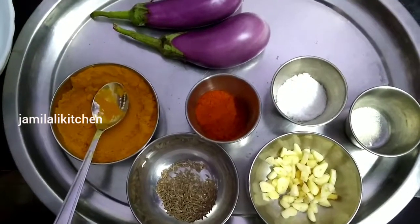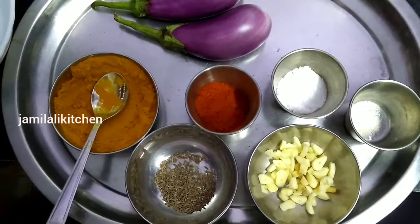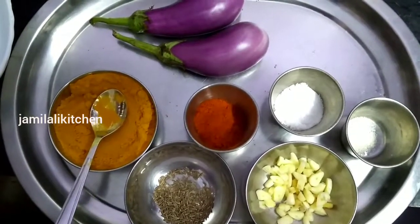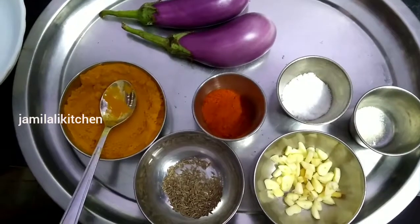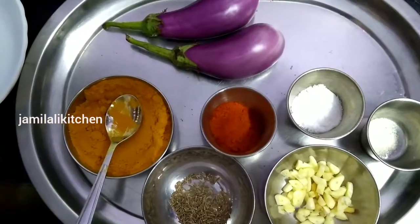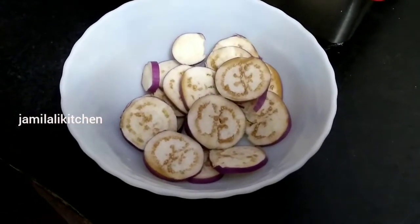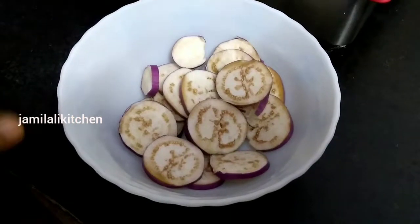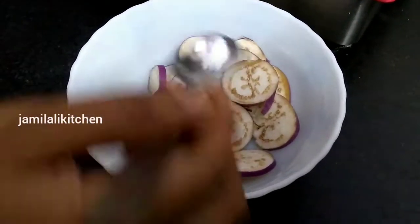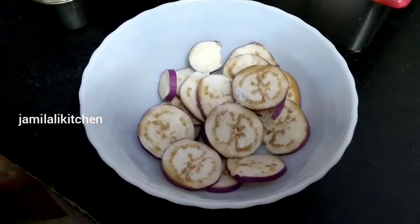Let's try it in a brinjal raitha. Add 1 teaspoon of manja. When you use a cup of manja, add 1 teaspoon of manja. You cut and add the oil, 1 teaspoon of manja.